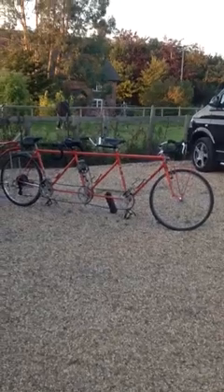Here we have a Jack Taylor triplet. Jack Taylor tandems were very popular, but the triplet version with one, two, three seats is very rare indeed. I'm told they only made 11 of these in total in various different sizes.